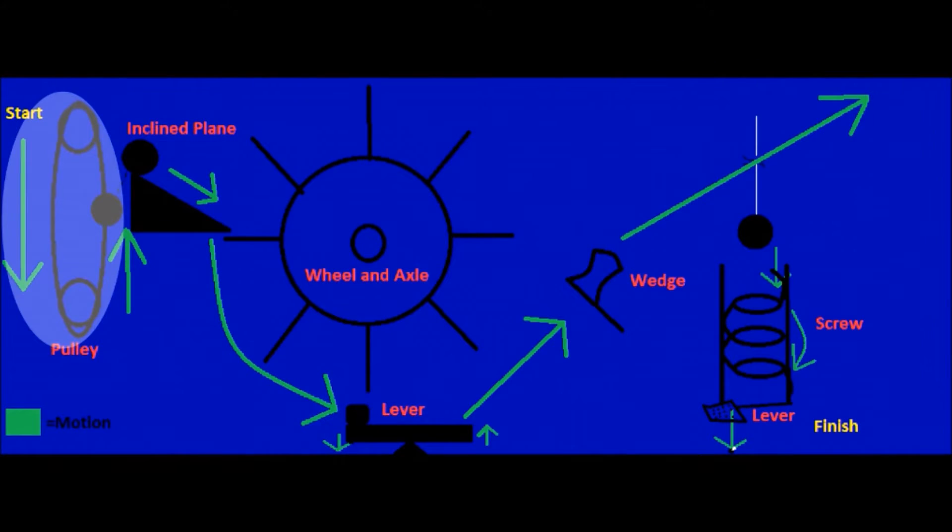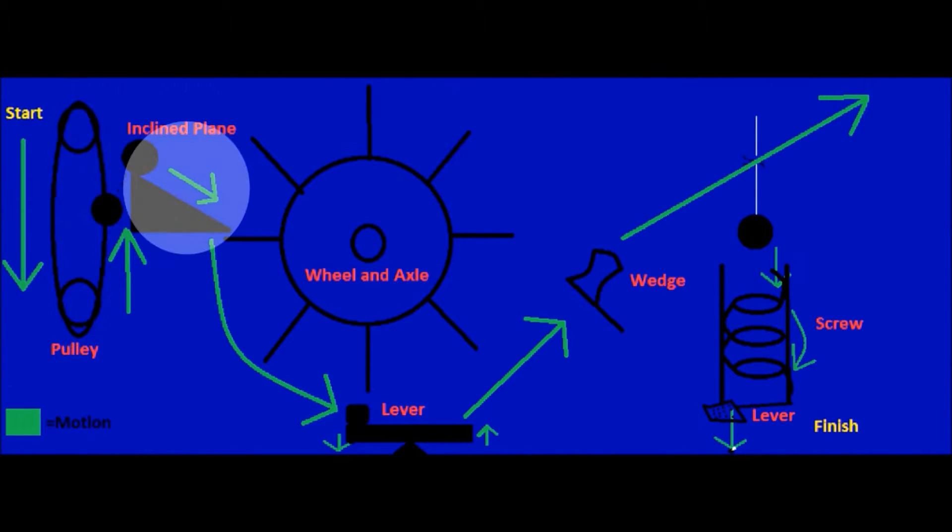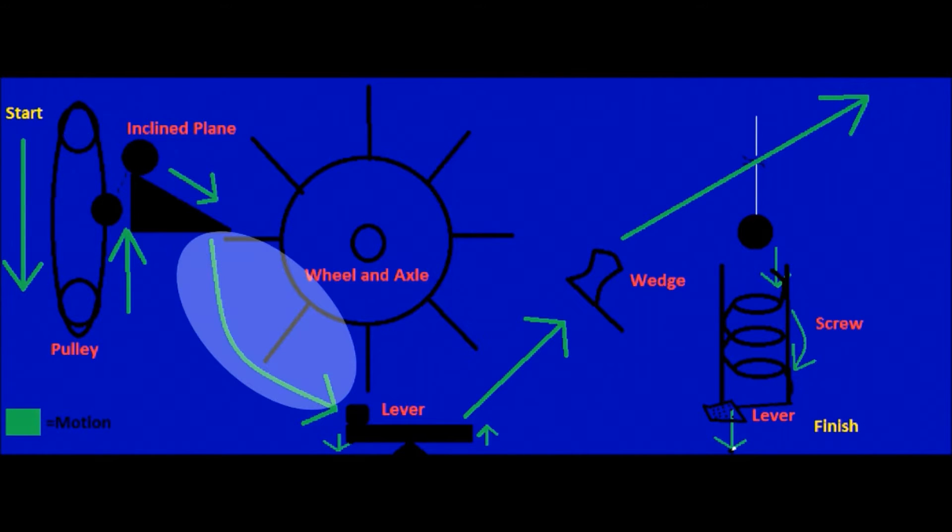Let me show you how it works. First, you pull down on the left side of the pulley. The ball on the other side then rolls up and knocks the ball on the inside plane down onto a wheel and axle. After it finishes spinning,